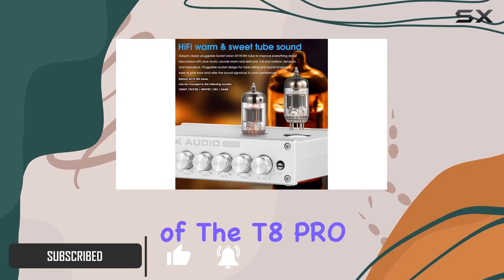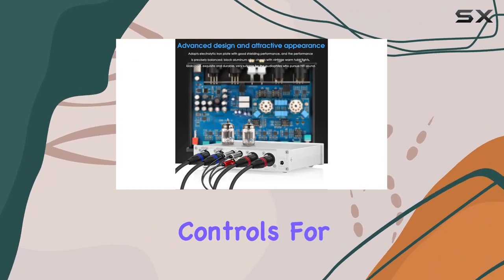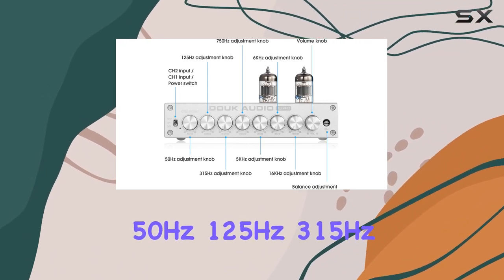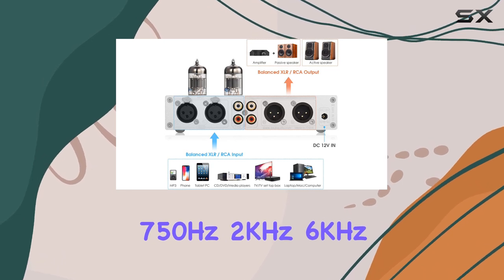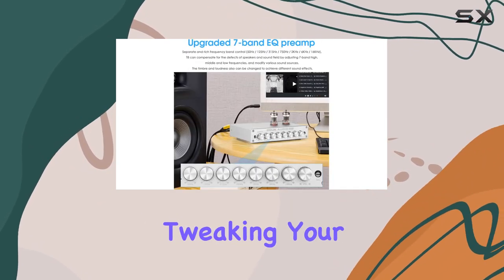The standout feature of the T8 Pro is its upgraded 7-Band EQ Preamp. With individual controls for 50Hz, 125Hz, 315Hz, 750Hz, 2kHz, 6kHz, and 16kHz, it offers a nuanced approach to tweaking your audio.